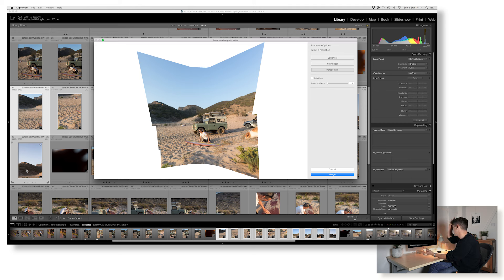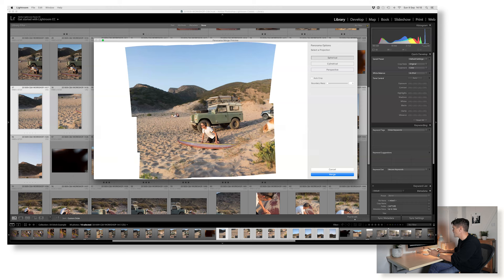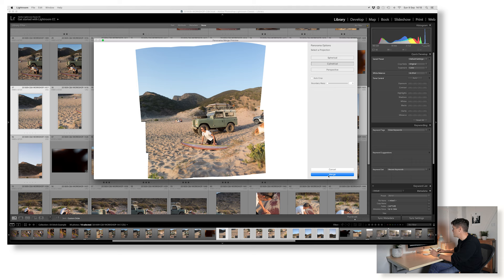Lightroom's done its thing. There are a few projection methods here — perspective obviously looks horrendous, it's really distorting everything. I think perspective is great for landscape scenes where everything's quite flat, but where we've got a focal point it's not going to work. Let's try cylindrical — yeah, looks much better. Spherical for argument's sake... no, I don't like that, it looks more like a fisheye lens. You can see the distortion in the land over here, so we'll switch back to cylindrical.